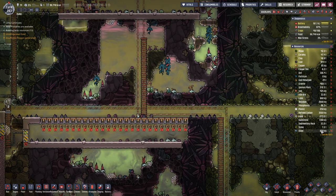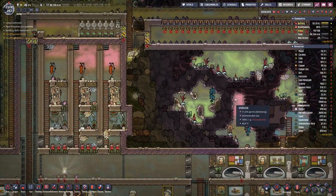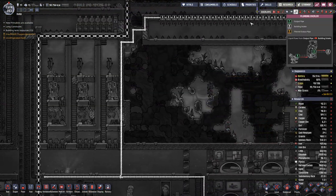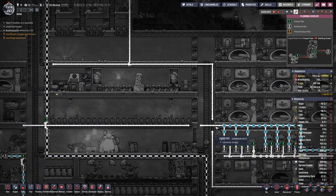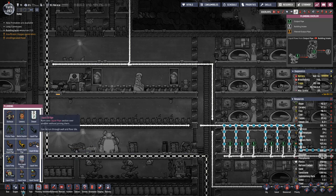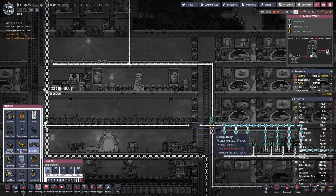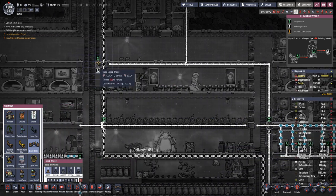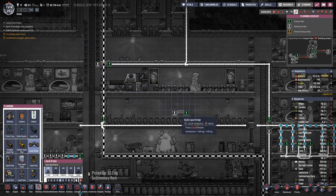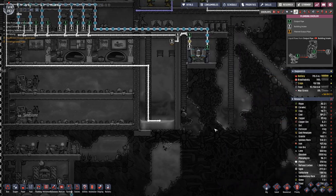We are up to 850 kilograms of steel. We also started with this wire here for our Pinch of Peppernut Plantation, so we can make a bit more progress.